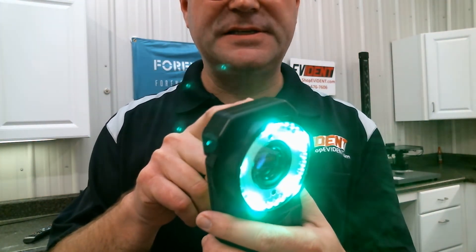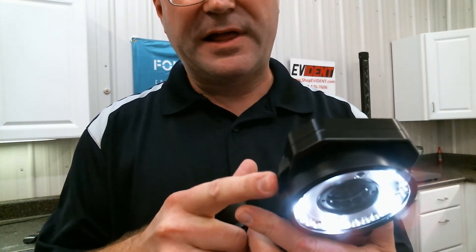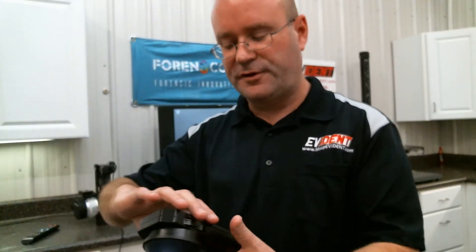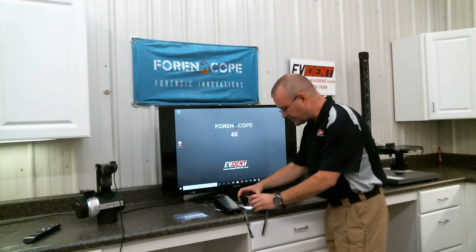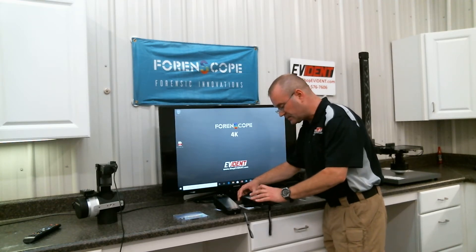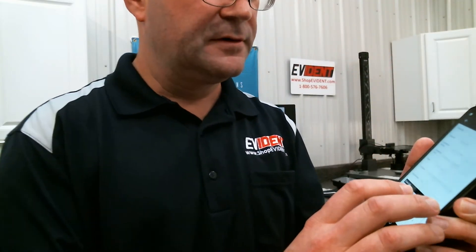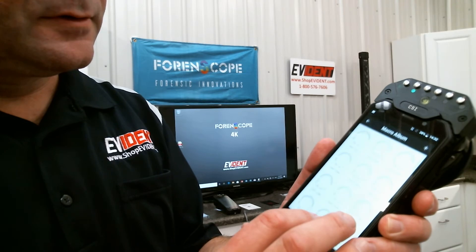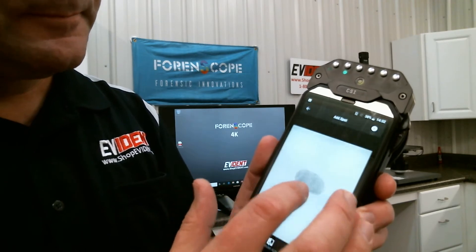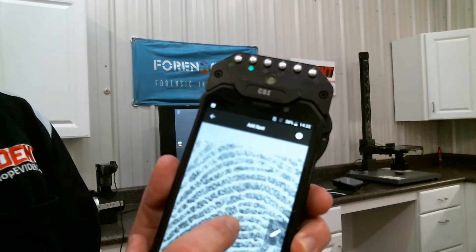Same super easy capability when capturing latents that have been processed with black powder. For example, let's go back to that lift we just took a picture of with the Patrol phone. Same setup — set the phone over the latent, tap the screen to focus, and touch the shutter button. Super quick. Super easy. You have case management software that tracks everything for you. Really, really high detail with your latent fingerprint evidence.